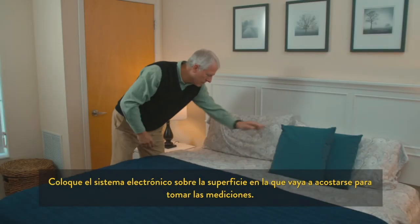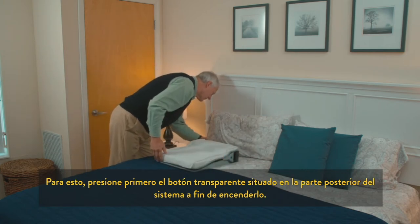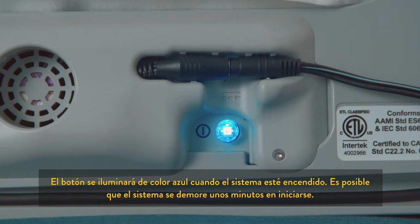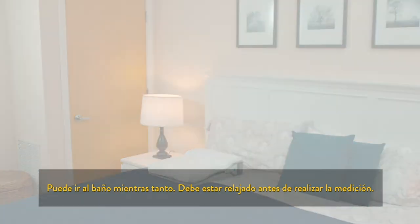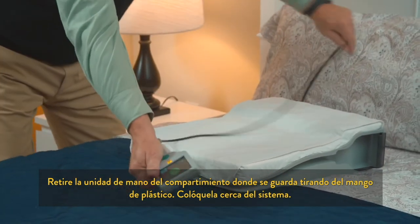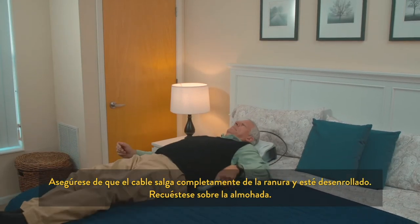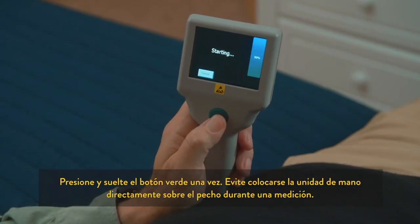Place the electronics system onto the surface where you will lie down to take your readings. To take a reading, begin by pressing the clear button on the back of your system to turn it on. The button will light up blue when the system is on. The system may take a few minutes to start. During this time, feel free to use the bathroom. You should be relaxed before taking your measurement. Remove the handheld unit from the storage cradle by the plastic handle and place it near the system. Make sure to completely unwind the cable from its groove. Lie down on the pillow. A large green circle that reads "Start" will appear on the screen of the handheld unit. Press and release the green button once.